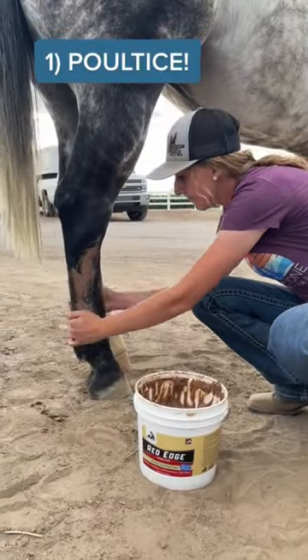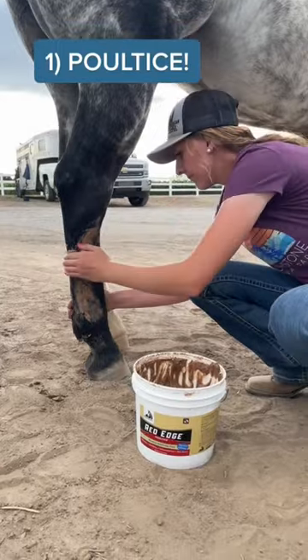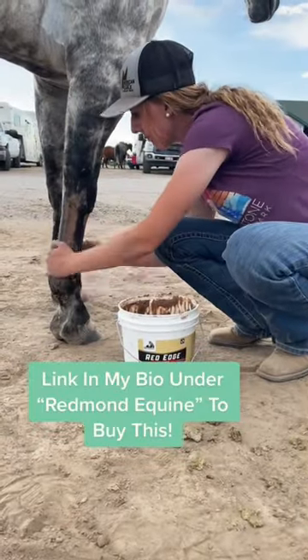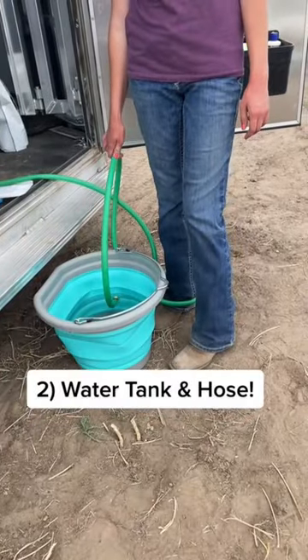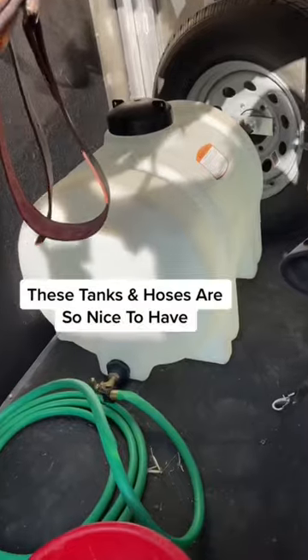Five horse trailering must-haves. I love the poultice from Redmond Equine. I put it all over their legs after I run them — when they hop back up in the trailer and we're ready to drive home. You can get this in my bio.